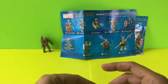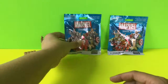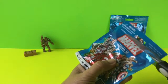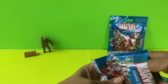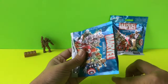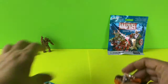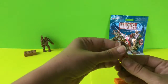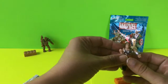We'll go ahead and open our next one and see what we get. In our next one we get our brick, and this one has a whip. We're going to look at this one and see — since it has a whip, it makes sense that this would be Whiplash.